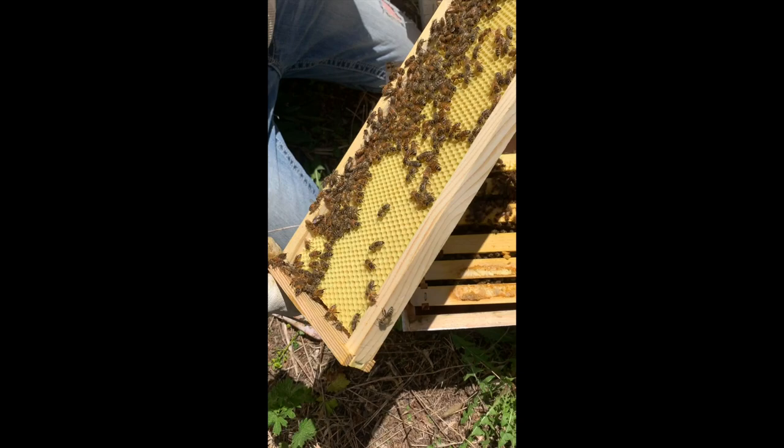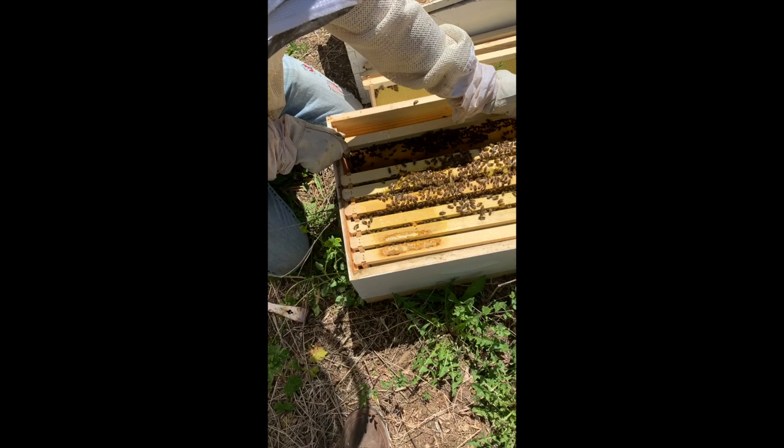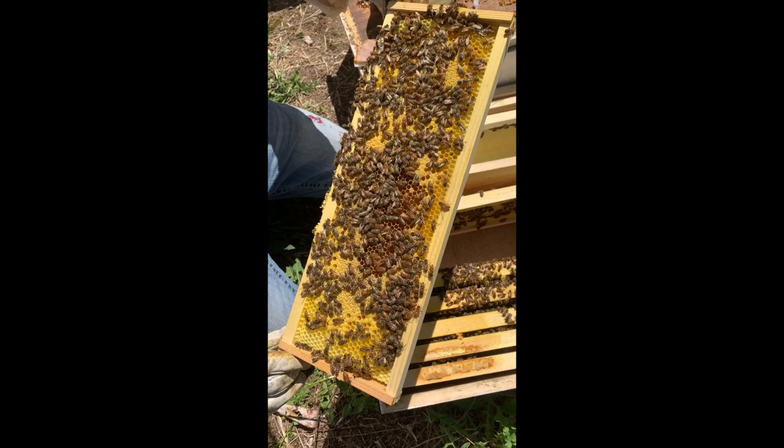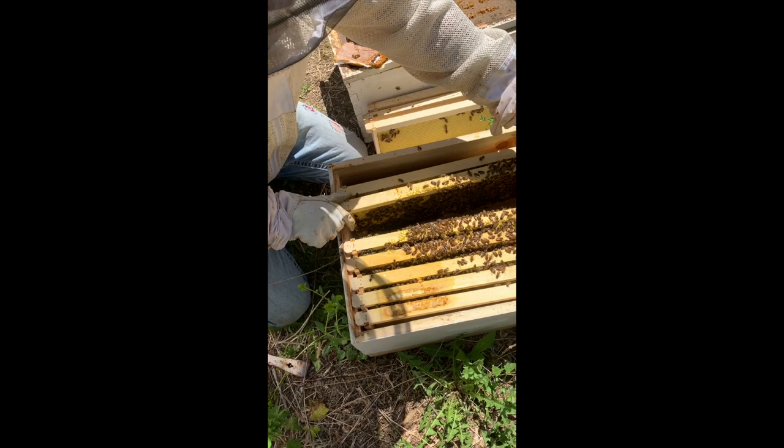We'll put that back in and go through here. I think they've done more on this other side. You can see this is a medium, and there's all kinds of capped brood, but we just need to give them more room to lay. The way to do that is to get them to draw that comb out a little better. Everything looks queen right with all this brood, so we're just going to slide these over.